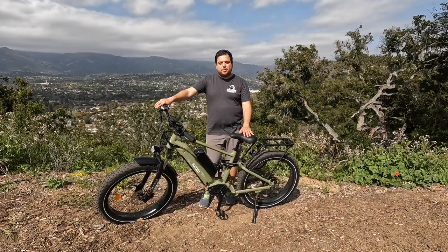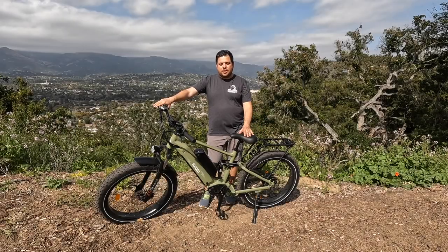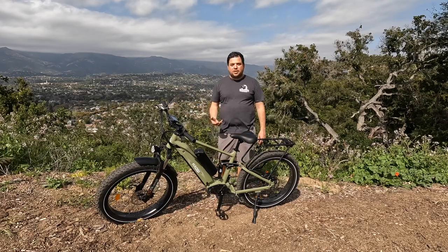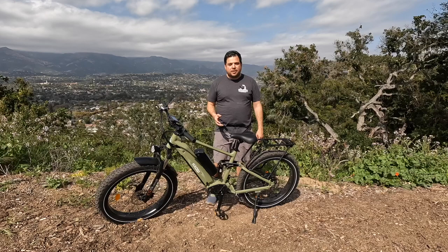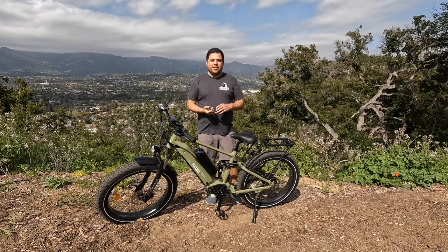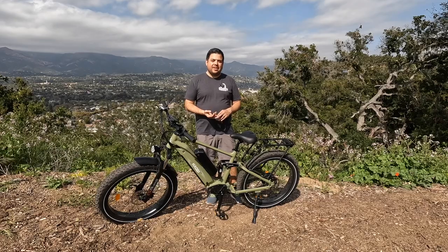In this review we're going to go over the specs of the Cheetah, share our thoughts and experience from test riding it — you'll see some footage of the Santa Barbara area — and then we'll get into what we liked about the Cheetah, what we didn't like, and our final thoughts.